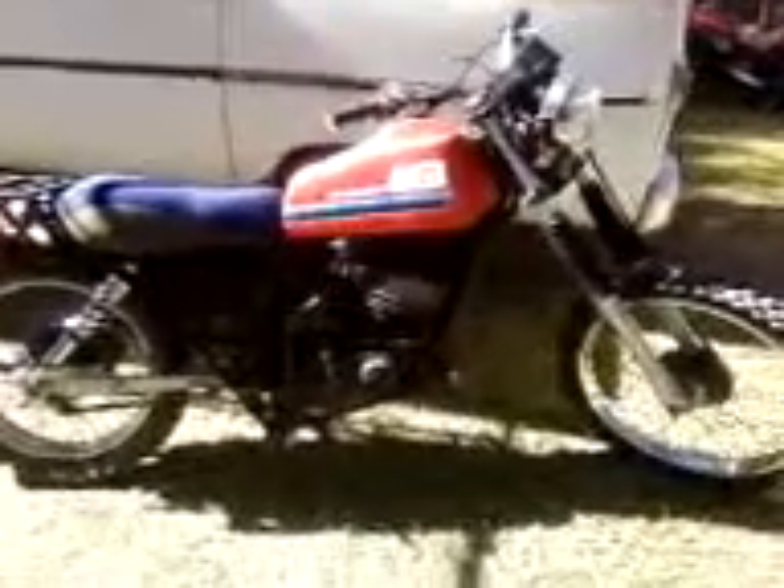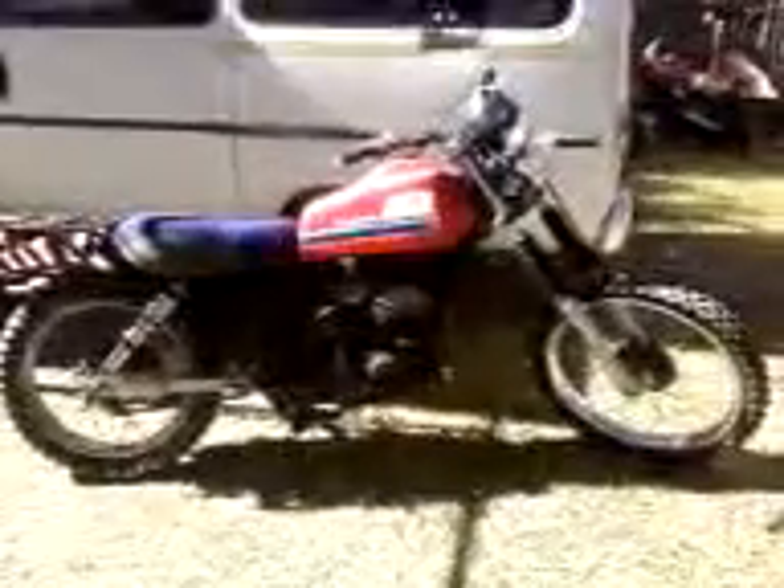Now we've got it back together, getting down close — just got to do this mud guard. I'm going to paint the rack that was on the front and maybe put it back on, but that still looks alright to me. Not bad for 80 bucks, huh? The shocks cost me 20 bucks each — 80 bucks total and it goes.